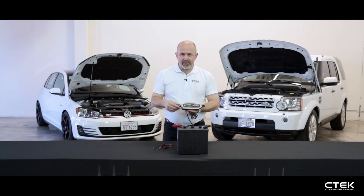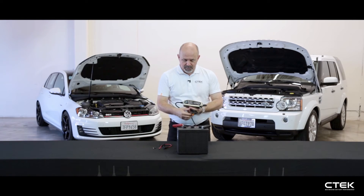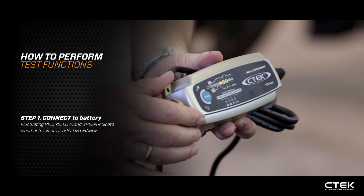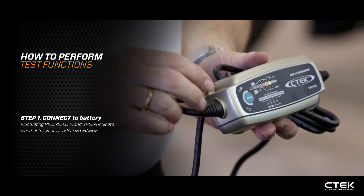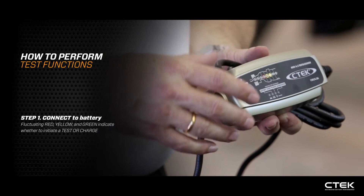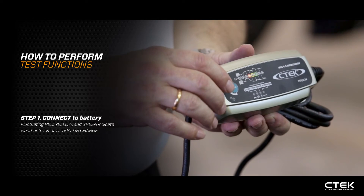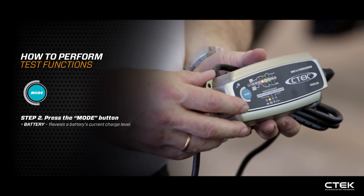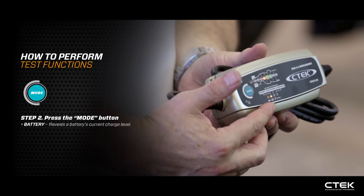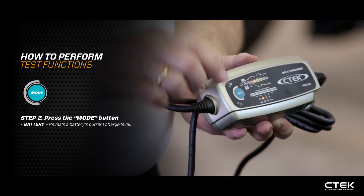Going into the test functions, I'll describe each test in turn. First, we connect up to the battery. The red, yellow, and green lights are fluctuating, asking whether you want to test or charge. I'm going to select test, so we press the mode button — it straight away goes into battery power, checking the voltage in the battery.